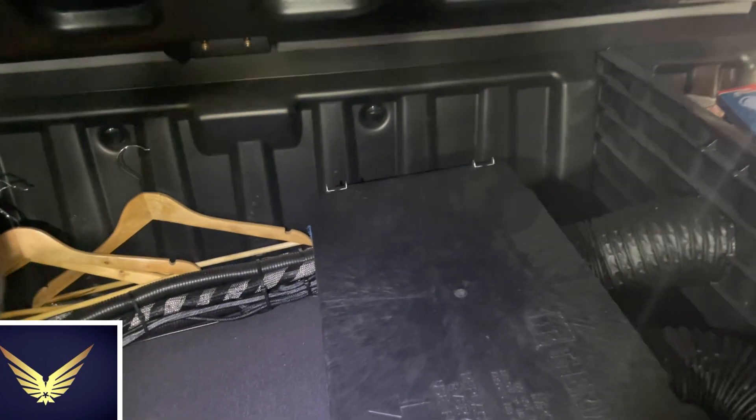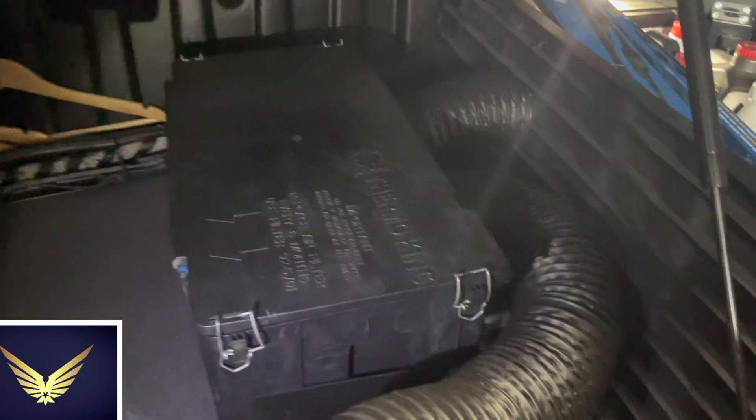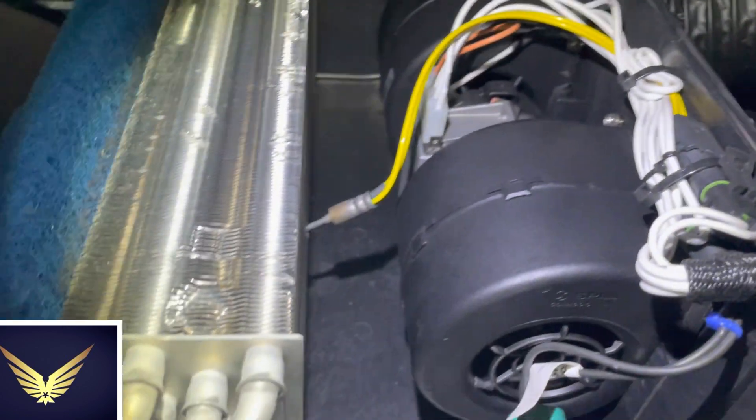I noticed some stuff before I take you out there to the APU unit. Let me open the APU box right here. I'm opening it up - snap, open, snap, open - and that's how it looks on the inside. Being open like this is definitely going to cause it to shut down. It's running right now, those are my wires.